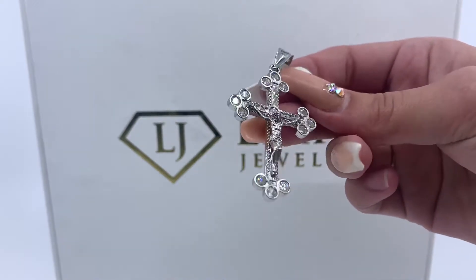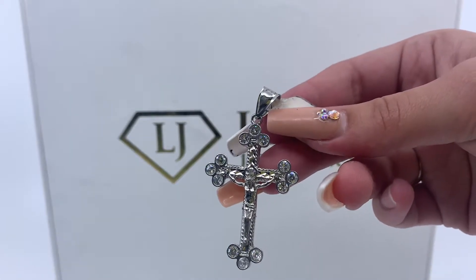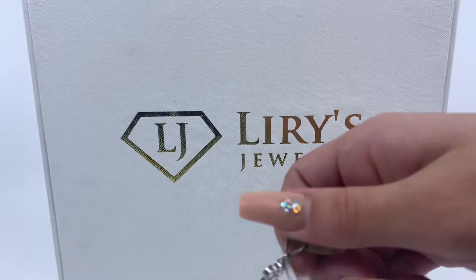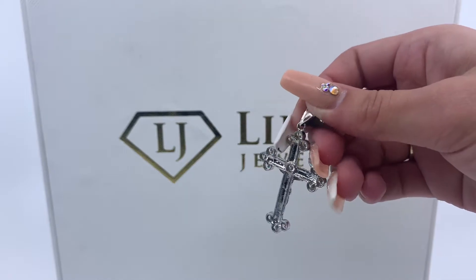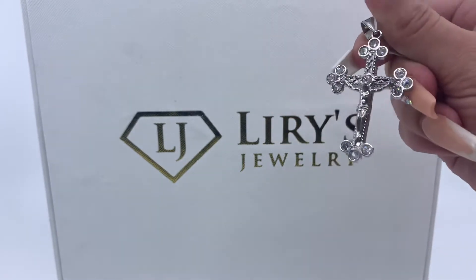Today we have here a white gold crucifix pendant. It has zirconias on the edge of all of the points. This is an open back pendant. This item weighs 6.6 grams and is made out of 10 karat gold.